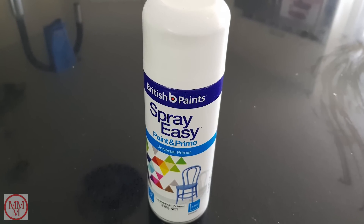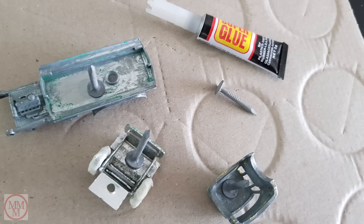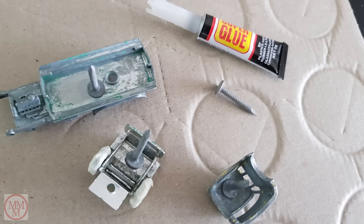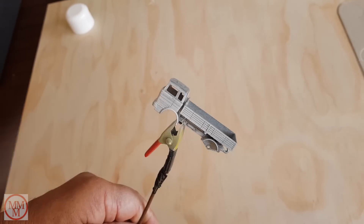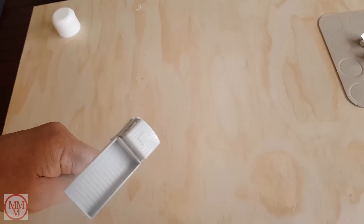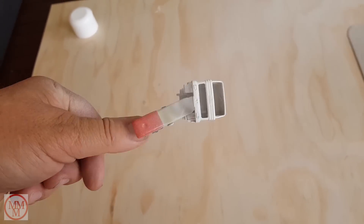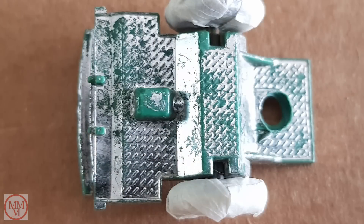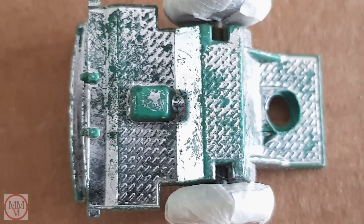After sanding it's time to undercoat. To help me with this I glued tacks onto the model pieces so I can hold them whilst I'm spraying. On the underbody of the cab I've masked off the wheels prior to painting.